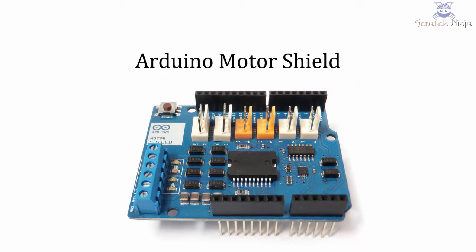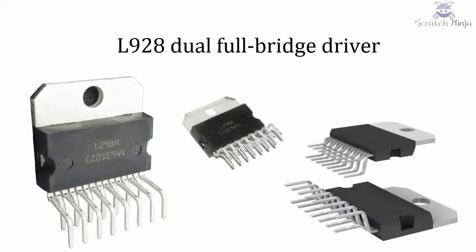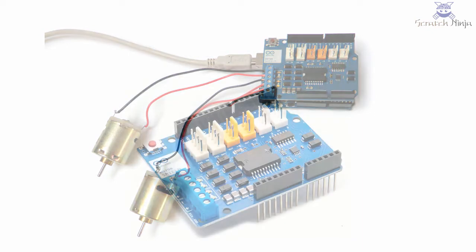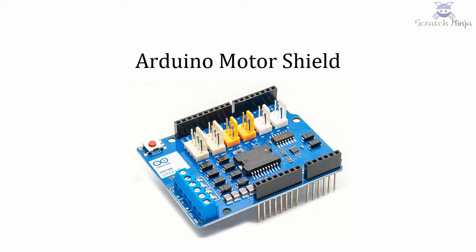Let's learn about the Arduino motor shield. The Arduino motor shield is based on the L298, which is a dual full bridge driver designed to drive inductive loads such as relays, solenoids, DC and stepping motors. It lets you drive two DC motors with your Arduino board, controlling the speed and direction of each one independently. You can also measure the motor current absorption of each motor, among other features.